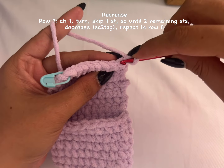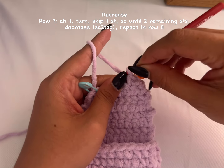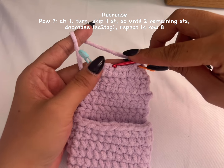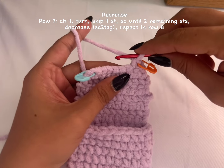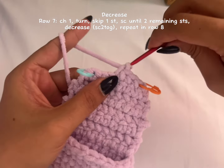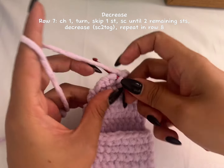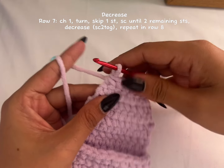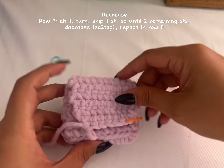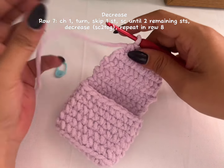Skip your first stitch and make your first single crochet in the second stitch from your hook. Add your stitch marker. Make one, two, three, four single crochet until you have two remaining stitches and make another decrease.